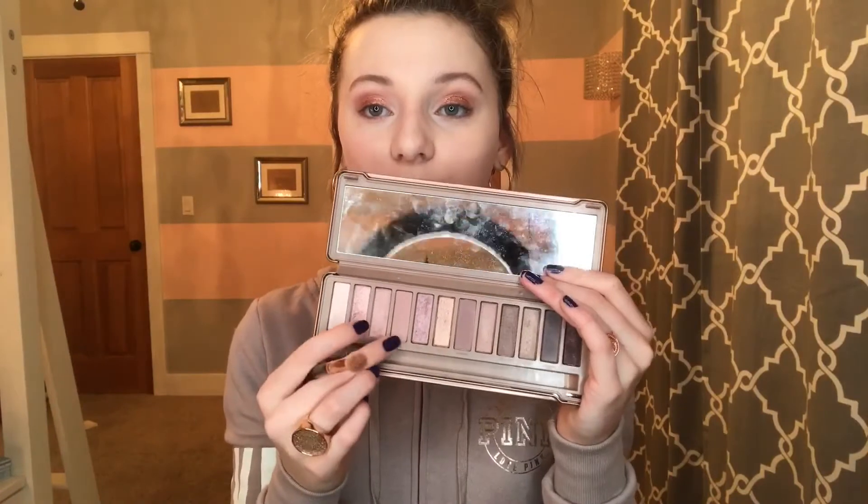Oh my gosh, look at that. So this is with the Kylie Cream Shadow on. Then to blend that out a little bit better, I'm going to take the same Naked 3 palette with my R37 brush — I love this brush, it's a really good blending brush — and blend out the eyeshadow so it all looks cohesive, not like one color then another. Just all nice and blended out.